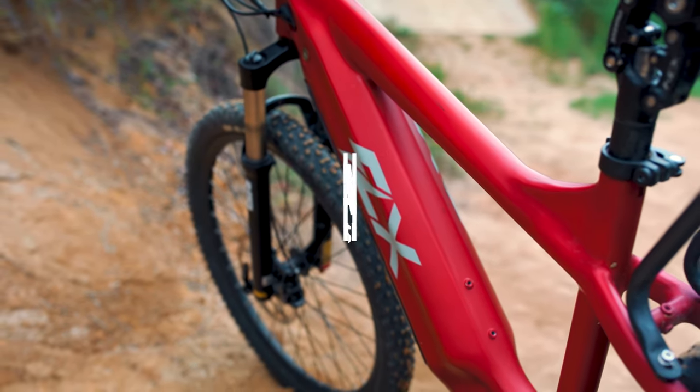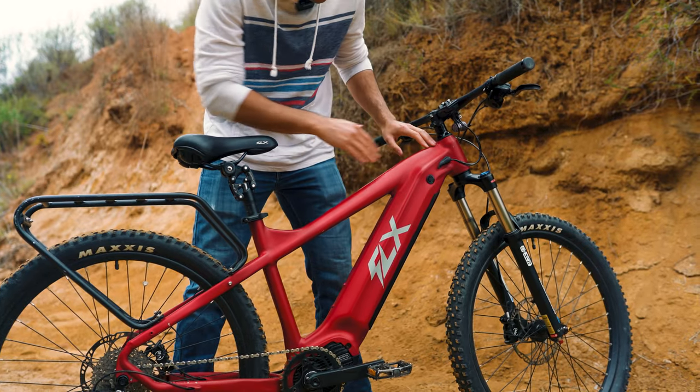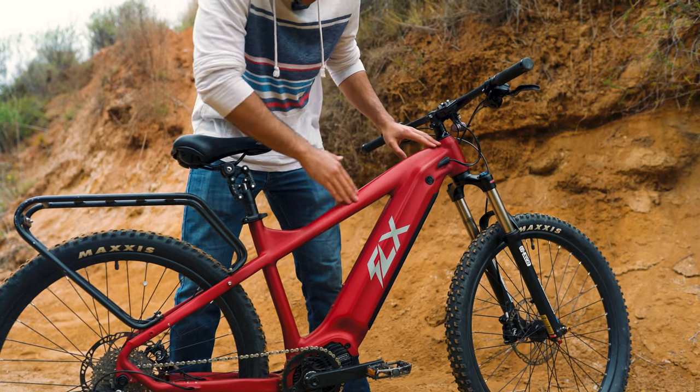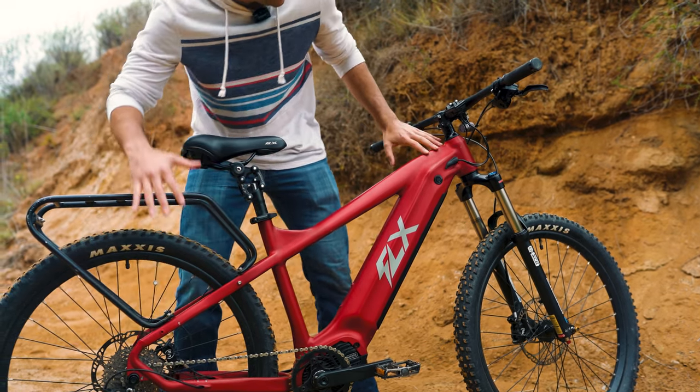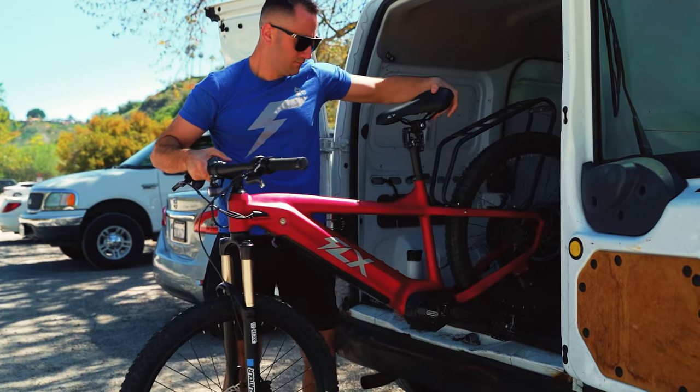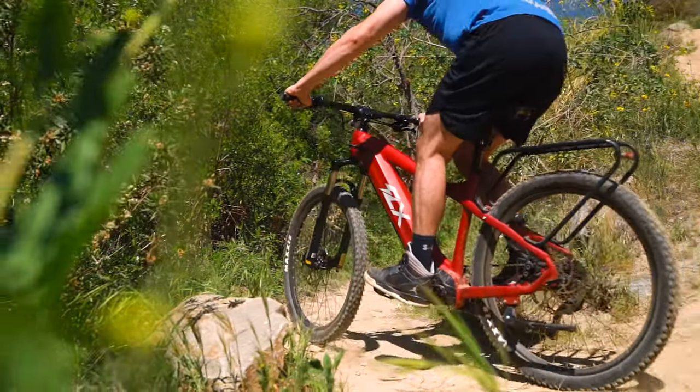First and foremost, the frame has gotten a complete redesign. One of the things you might notice is the perfectly straight line of the top tube all the way down to the rear axle. This design is not only aesthetically pleasing but it also helps the bike structurally, making it a lot stronger than it was.